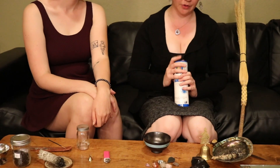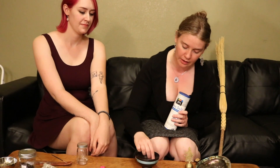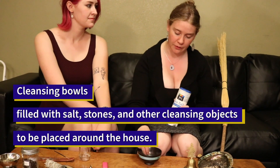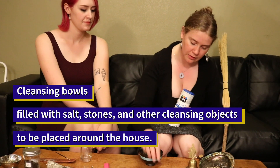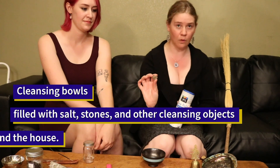The next thing you can do is place little bowls of salt around your house — in the corners. You can add stones: I have an amethyst, a little rose quartz for love, a smoky quartz to help collect negative energy, a citrine to help energize everything and keep everything charged, a tiger's eye for grounding, a moss agate for grounding, and a clear quartz for energizing.